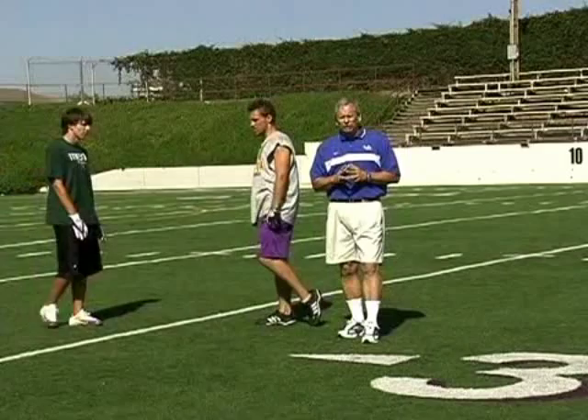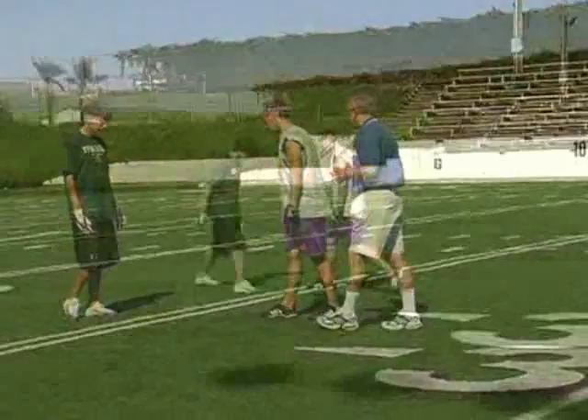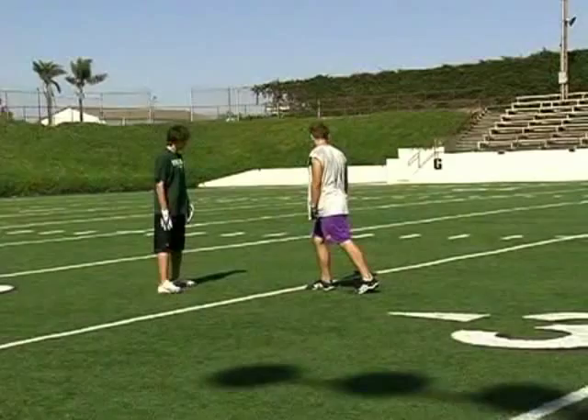So let's see if we can demonstrate that on a hook route. We're in a pressed defensive situation here, so hands are up, we're in a good body position, good body lean, and we're going to attack the defender.